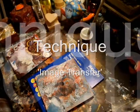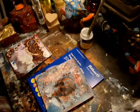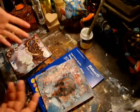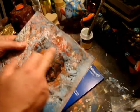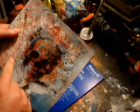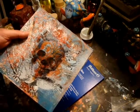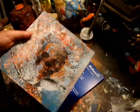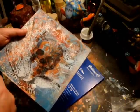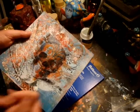Welcome to the tutorial on image transfers. Today I'm going to show you how to create awesome artworks using this technique. First I'll show you some examples. Image transfers really can add a lot of interest to your work, a lot of depth. If you just build up the background and then use image transfers, you can create an absolutely fantastic artwork without having to be able to draw or paint realistically.